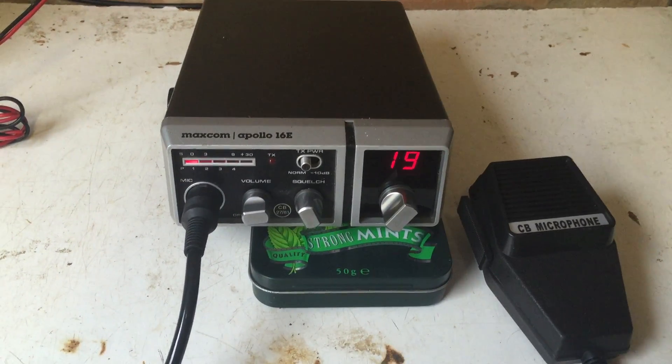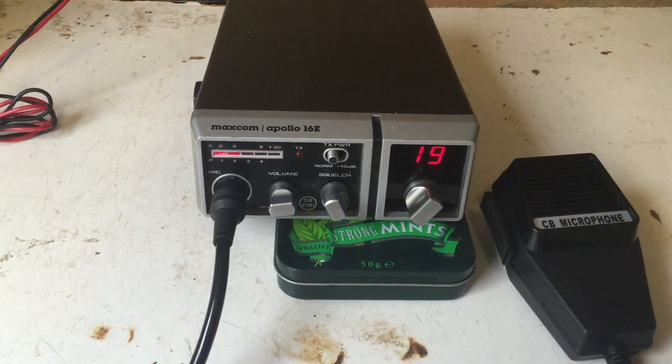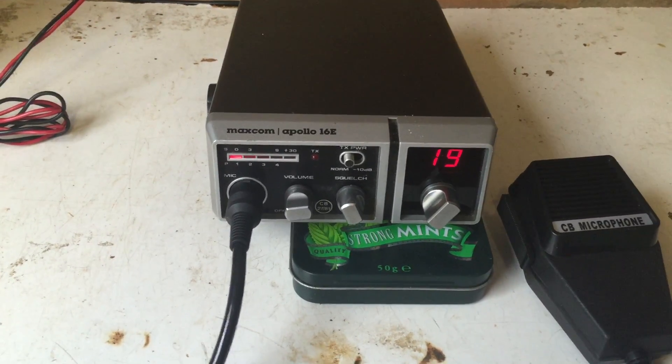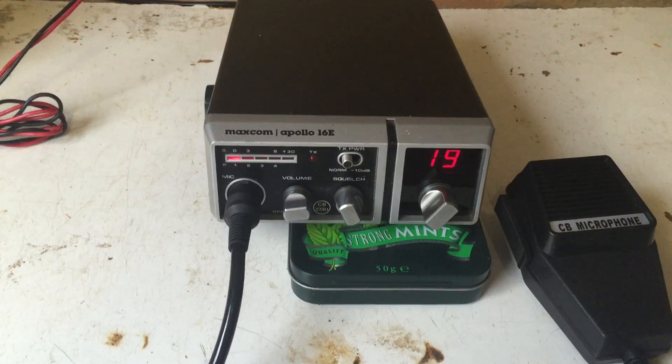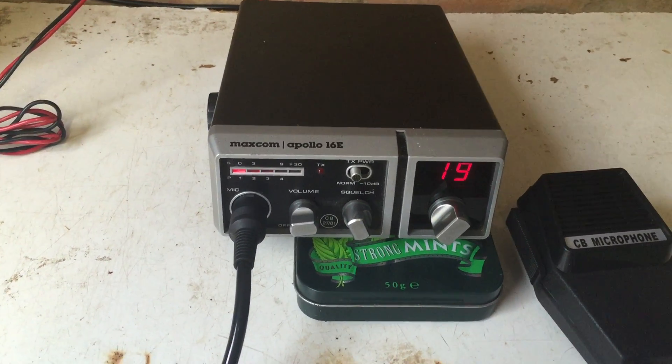I'm pleased to have it again. I don't think it will go for much — probably have it on for about £25, and I probably won't even get that. But it is a really nice clean radio, all working, with an LED signal meter and a minus 10dB button on the front.